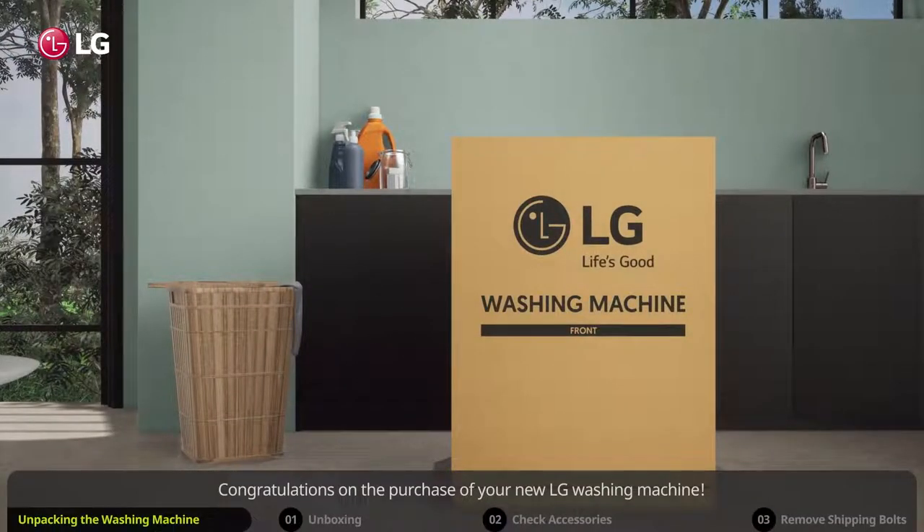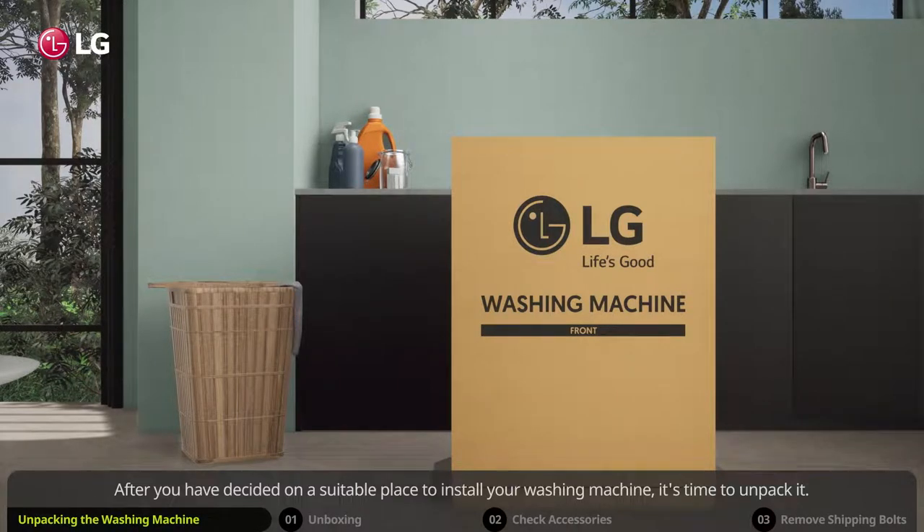Congratulations on the purchase of your new LG washing machine. After you have decided on a suitable place to install your washing machine, it's time to unpack it.